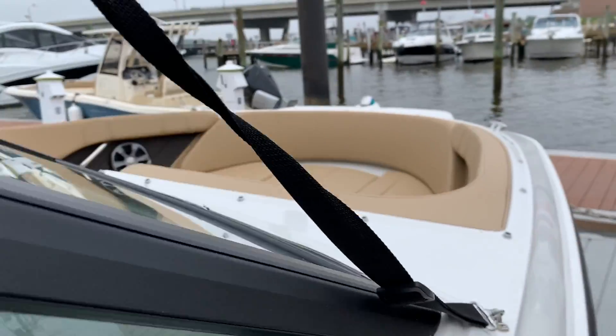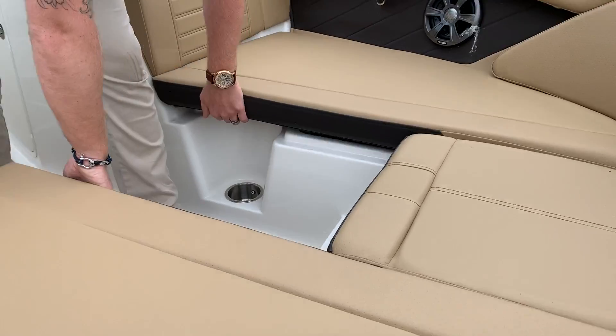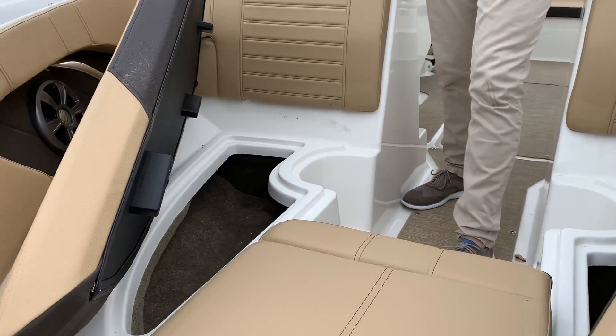Tons of cupholders throughout the boat. Up in the bow, same thing — cupholders under the seats. Nice storage up here in the front for your anchor.